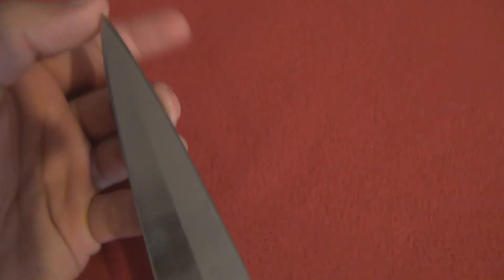The blade is false edged, so I won't be killing many orcs with this one. However, the tip is actually pretty pointy and you can actually hurt someone with that, so be careful.